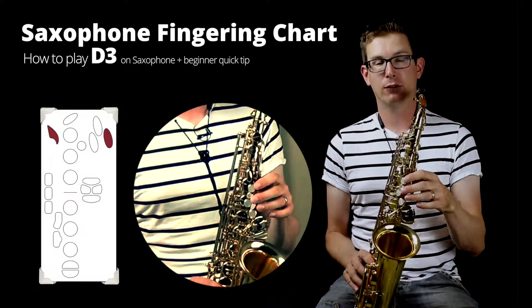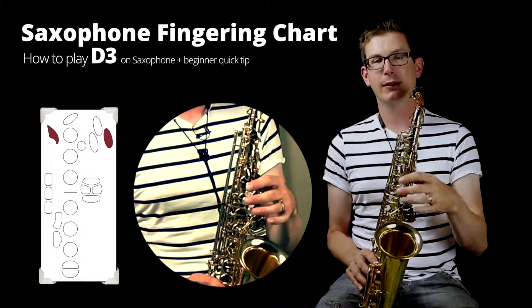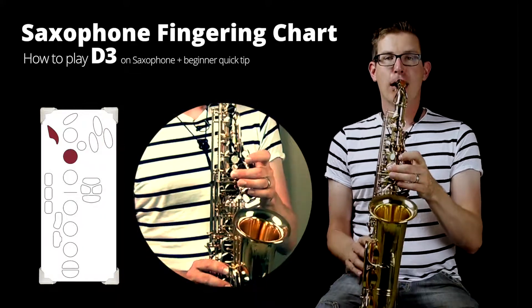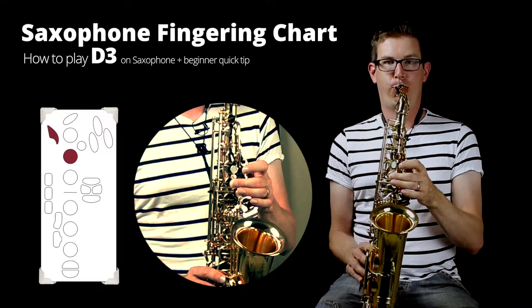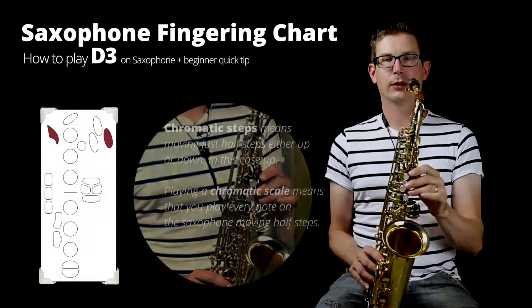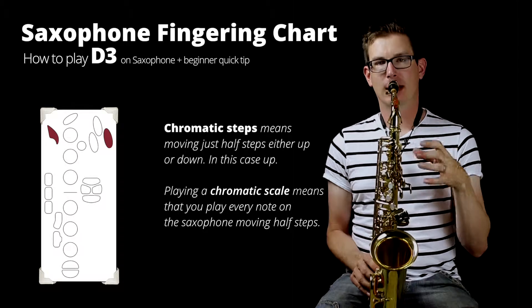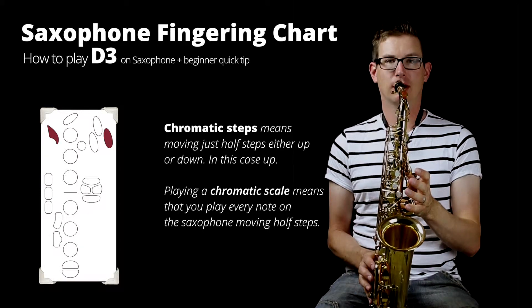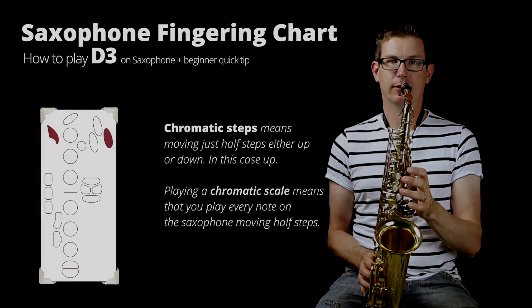Or, if you can hit that C, you can even start from C with the octave key and go what's called chromatically — which means you go C, C sharp with just the octave key, and then that D on the side.